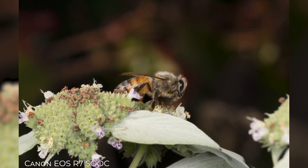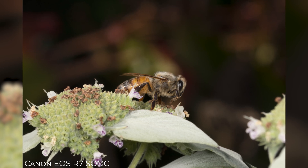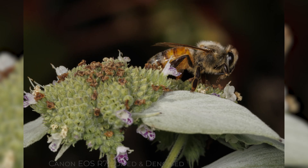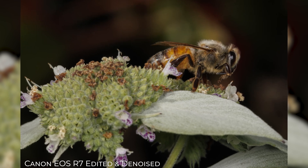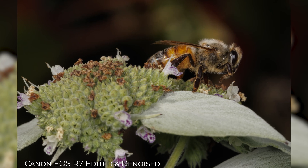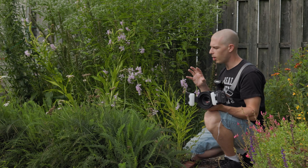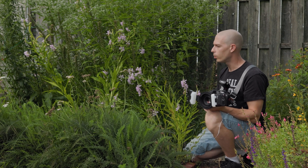The thing about the R7 when it comes to macro is, one, APS-C — big advantage there. I've now got a larger depth of field, which is what we're always striving for when it comes to macro photography. But two, I've got a really high megapixel sensor now, which is going to allow me to crop, and that's been the really big advantage for macro for me.